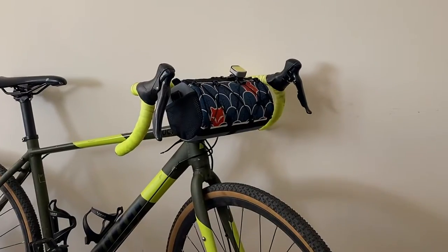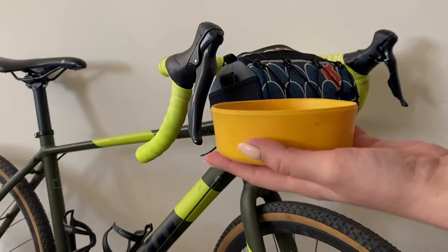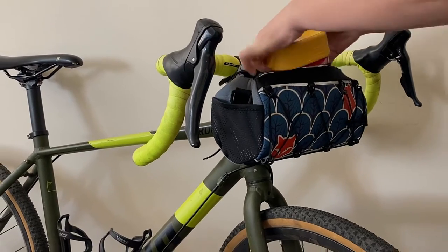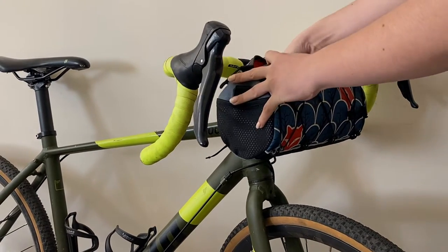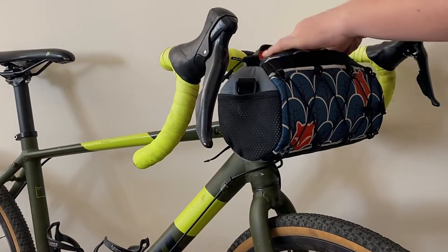Here it is on the bike. You can also tighten the third attachment point as much as you need. For example, we decided to put a Waldo folding cup, a 230g Primus power gas, a gas burner, and on-ride gloves in the bag.